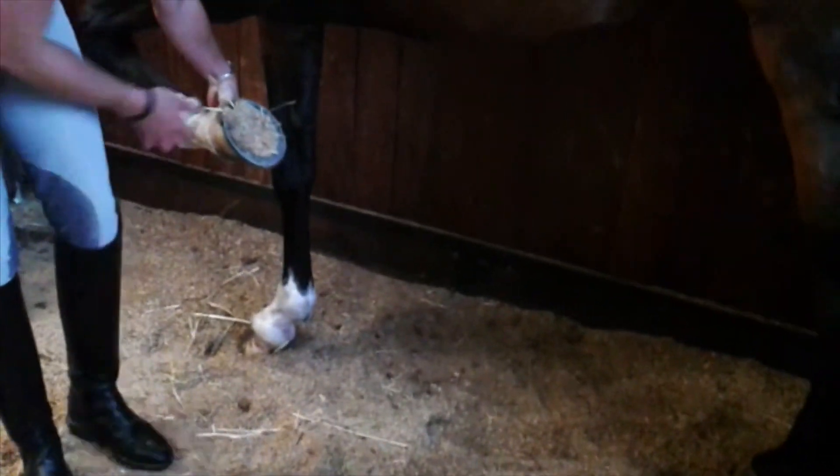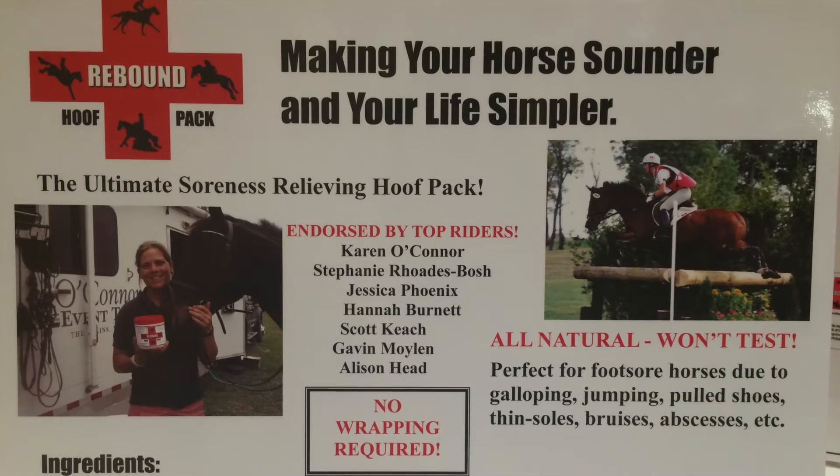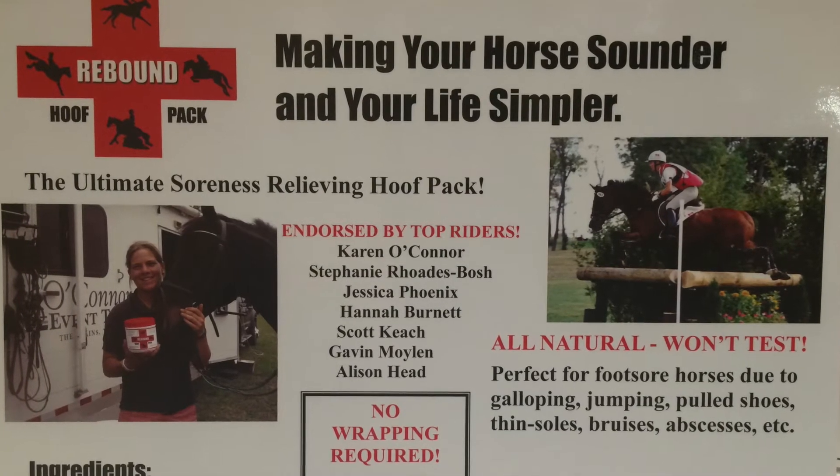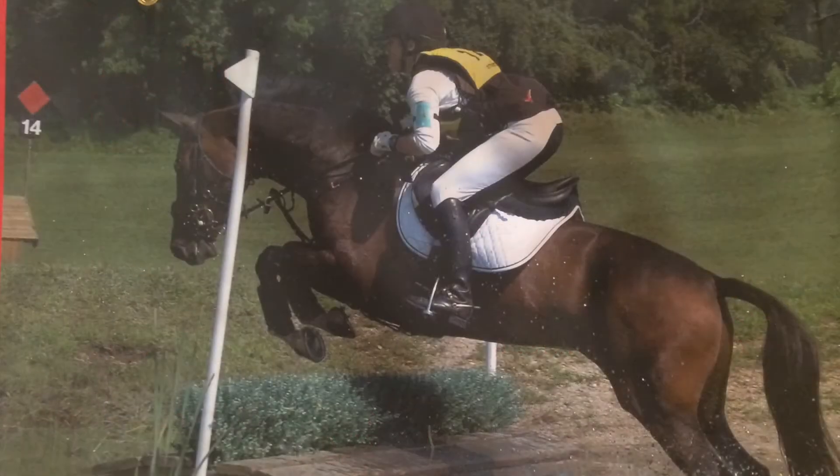You'll see the shavings keep it in place. Rebound Hoof Pack is used both to prevent soreness and to treat it — to treat stone bruising or an abscess.